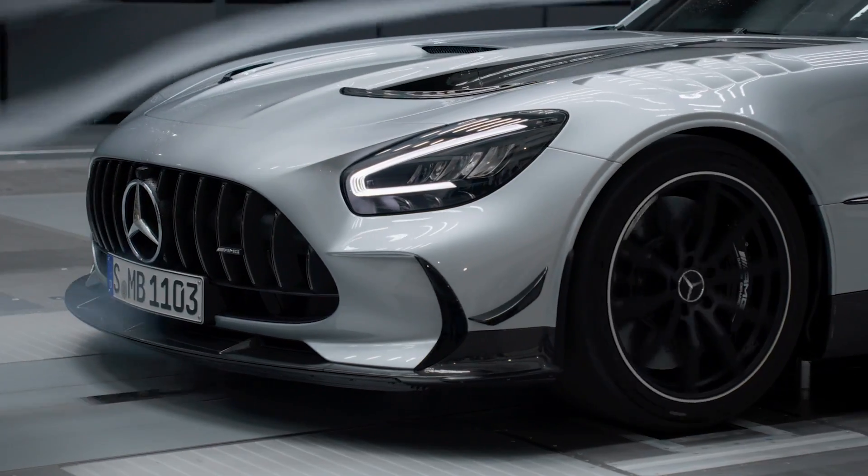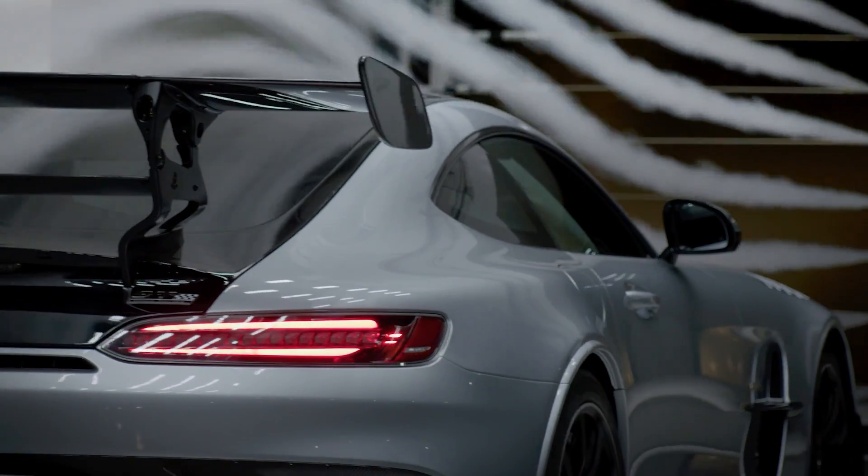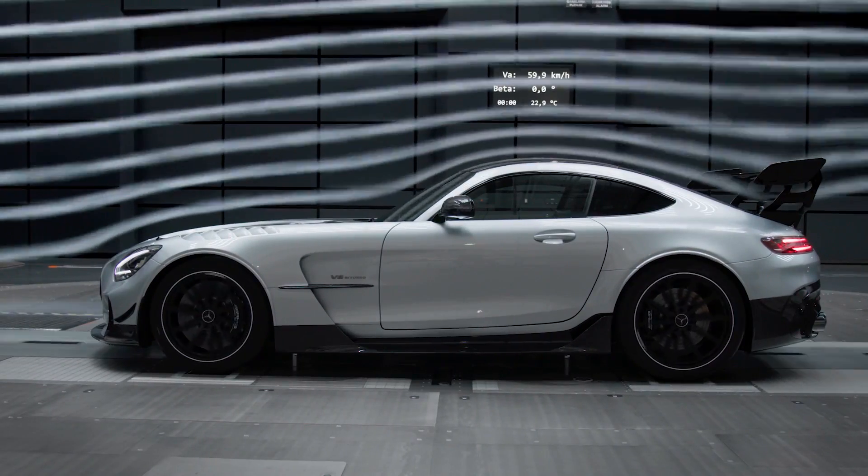Hello everybody. I welcome you today in the Aeroacoustic Wind Tunnel at Mercedes-Benz. And this is for sure the right place to introduce you to the aerodynamic features of our new Mercedes-AMG GT Black Series.